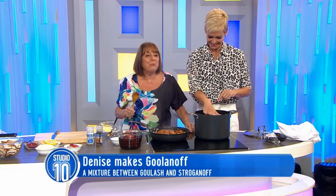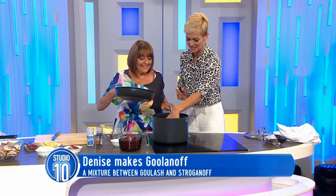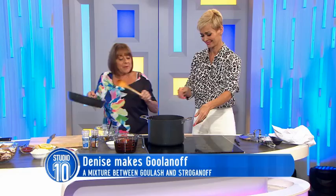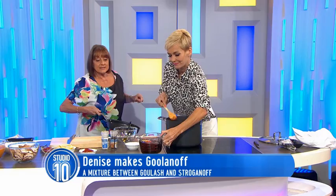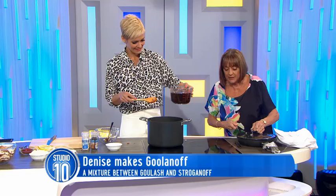Hang on — when you take the pot off, that turns off. So we just transfer it. With this induction, when you take this off, that turns off. The kids can't burn their hands, but then you can't teach them about how hot things are. Now put some of that in there. What's this? That's beef stock. Do I put all of it in? No, just enough to cover the meat. That's heaps.